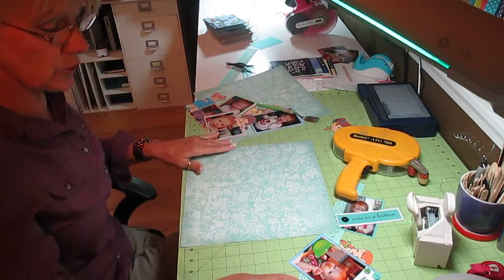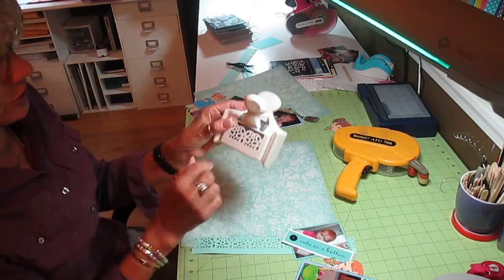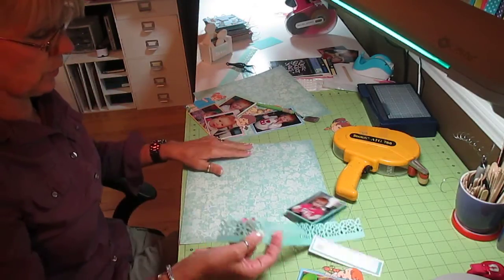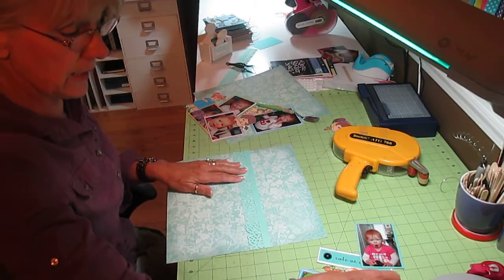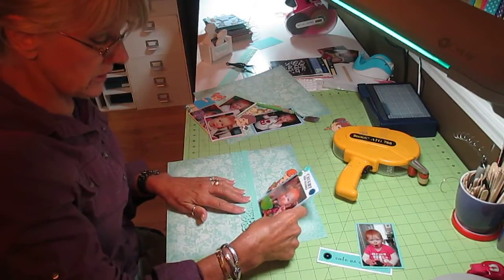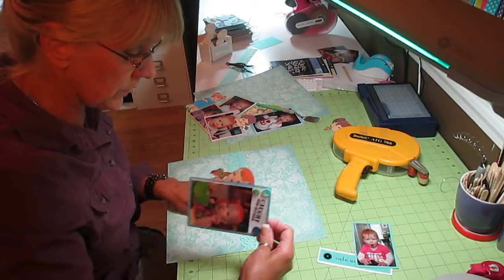On the first page, I took my Martha Stewart punch — it's just a floral punch — and I made a border picking up one of the greens in my print paper. I'm going to bring it up high enough so that when I put the die cuts on, I also put 'caught red-handed' up there and then just put some buttons on it. Sometimes when you just throw die cuts on a page they look a little blah — I like them with a little more detail.